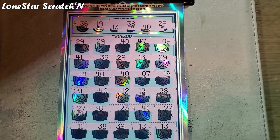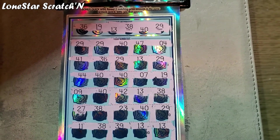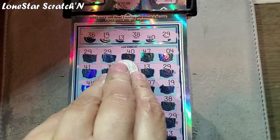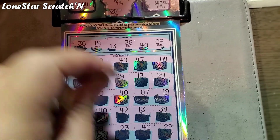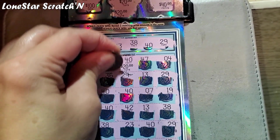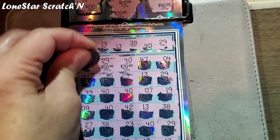You can see right off the bat that the numbers are just repeating. We're going to start with the first row and do a reveal. We had three matches on the first row — we had a 40 and two repeat 29s. That's $20 right there. Oh my goodness, I wasn't expecting that — it's $50!